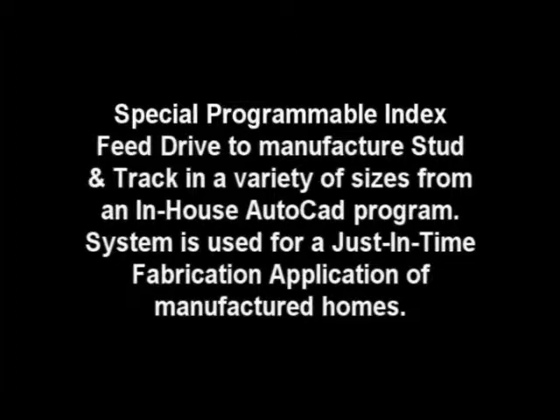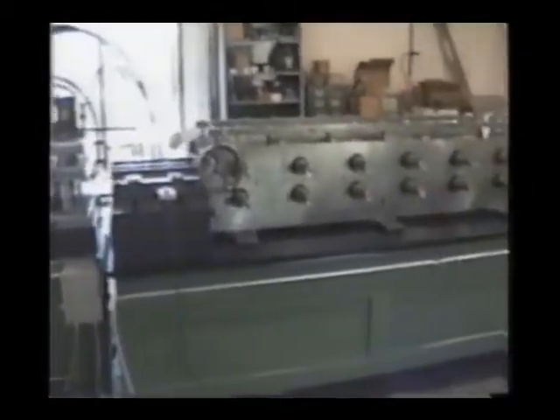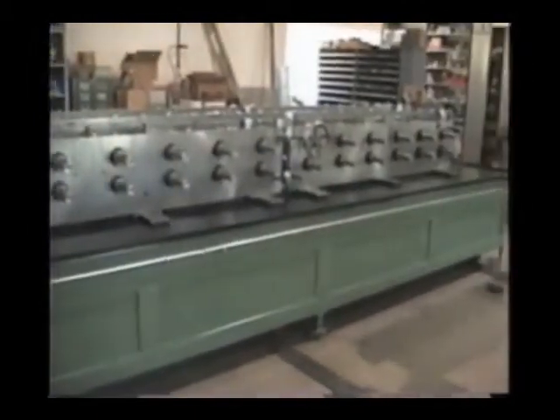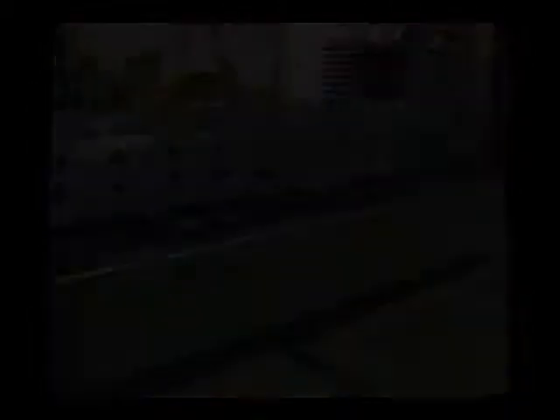Our programmable microprocess length-batch controller allows complete control of the whole pattern and part-length variables. Controller input can be accomplished through simple keyboard entries, or using the optional equips application, it can be downloaded and monitored from an in-office PLC.